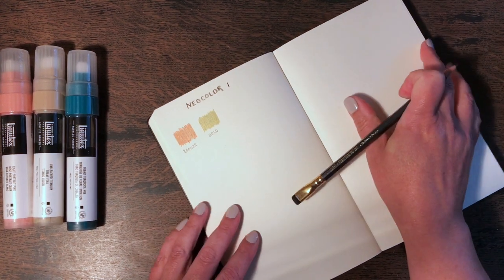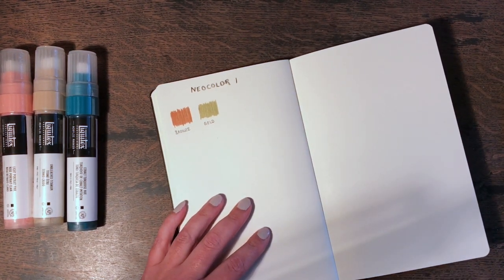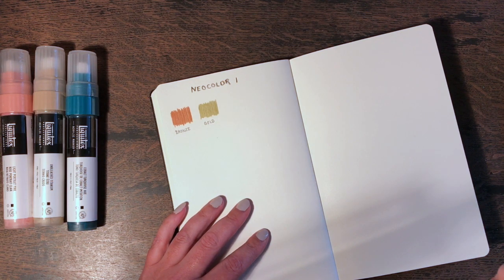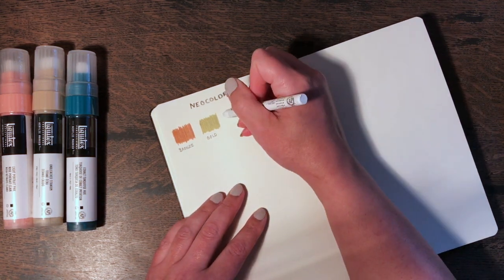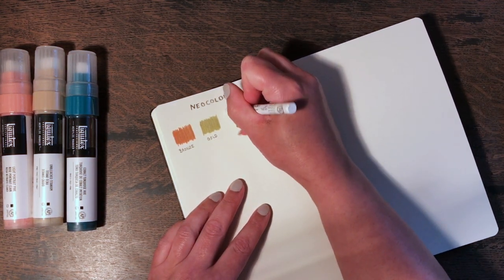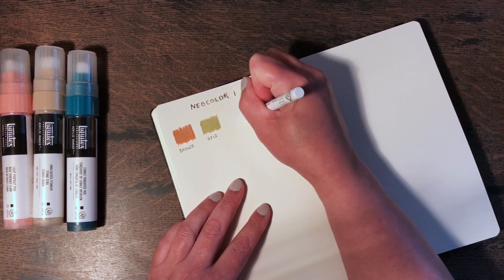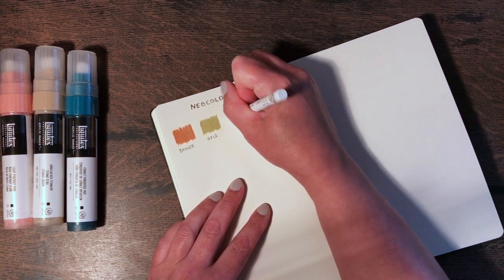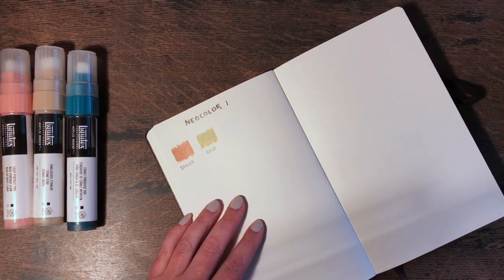They may look a bit like a wax crayon but they're not anything like the wax crayons you would have drawn with as a child — they're so smooth. I don't know how the white is going to show up, but we'll do it anyway. I can see it showing up slightly, but I don't think you will on camera.